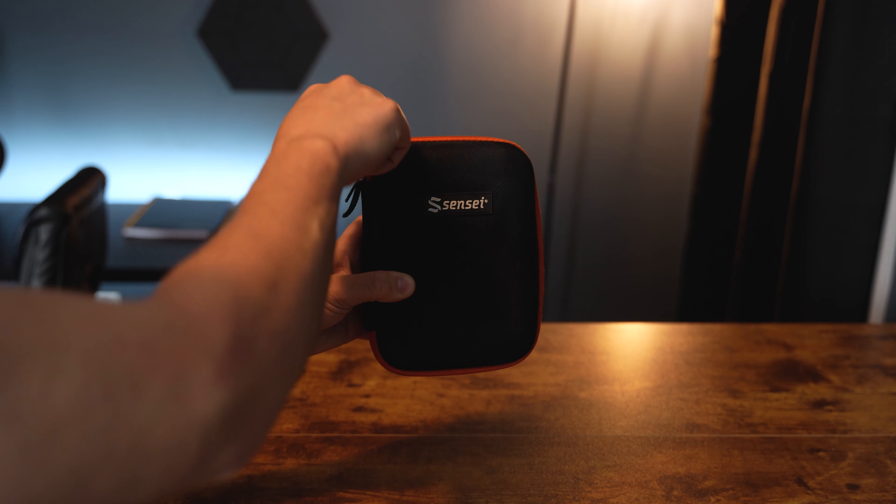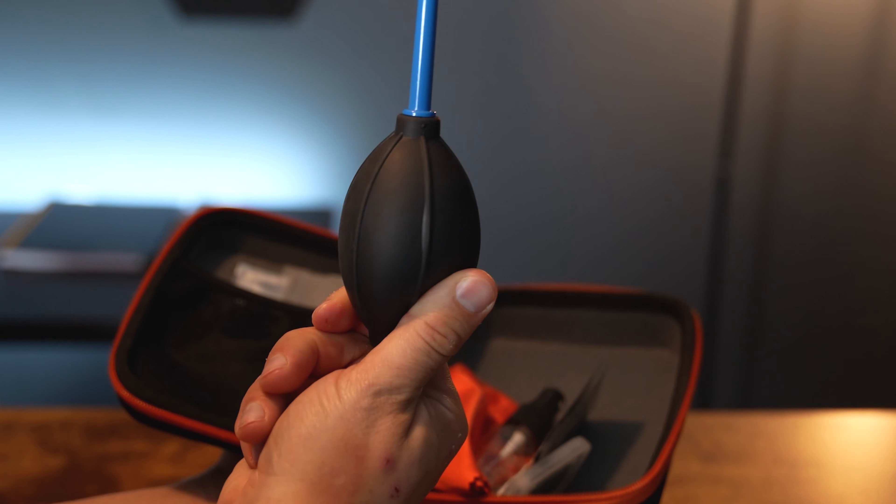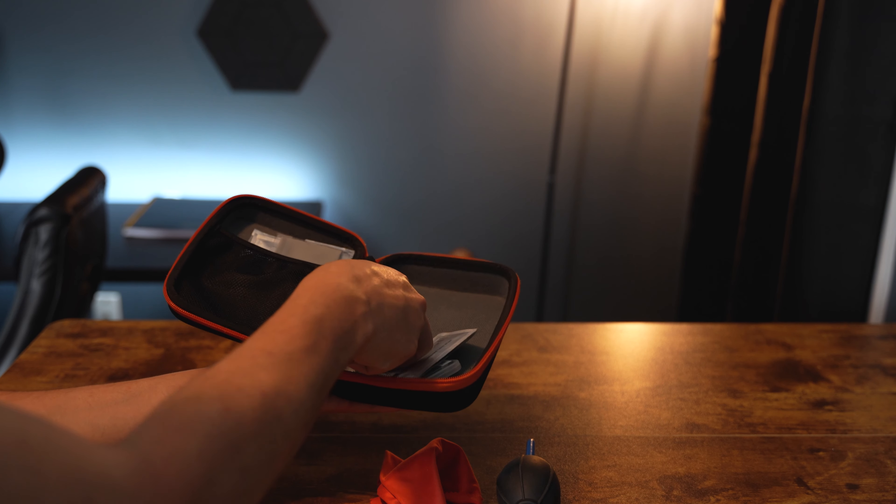This right here is a lens cleaning kit. They're relatively inexpensive on Amazon and it comes with everything you need to properly clean your lens without damaging it. Inside the kit you'll find an air blower to get all the excess dust off, a microfiber cloth, and lens cleaning solution.